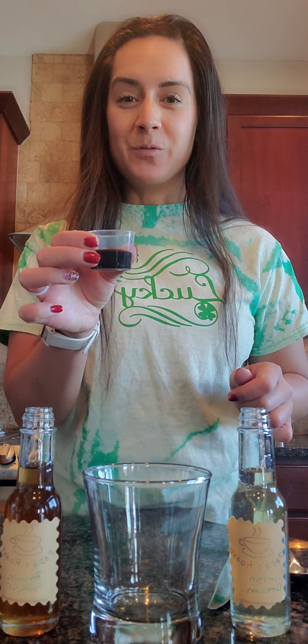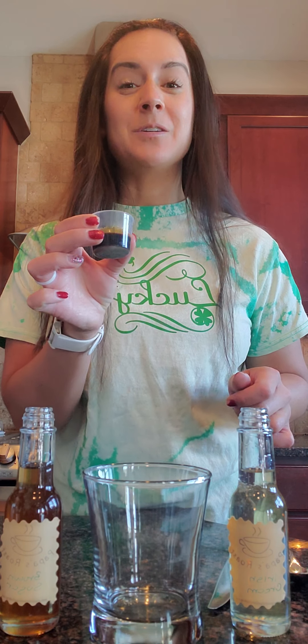First, we're going to take our Ultra Coffee — one tablespoon for those of you using this already. We were doing two ounces before with a different formula, but this is Ultra, so this is one tablespoon. Do not use two ounces of this, otherwise you will be through the roof. One tablespoon of Ultra Coffee goes straight into the glass.